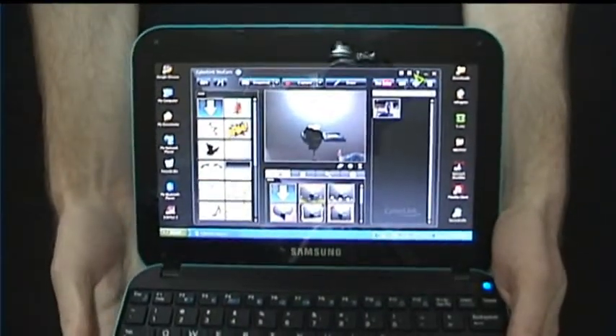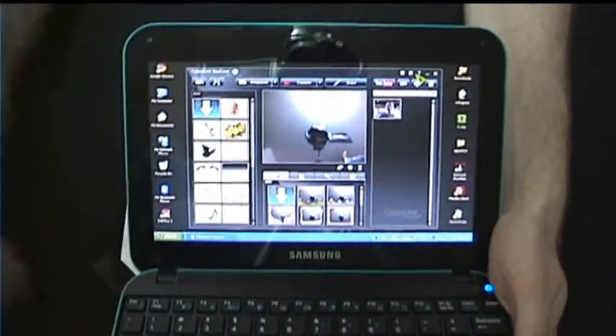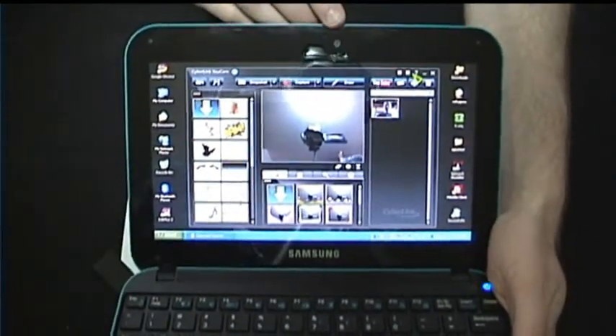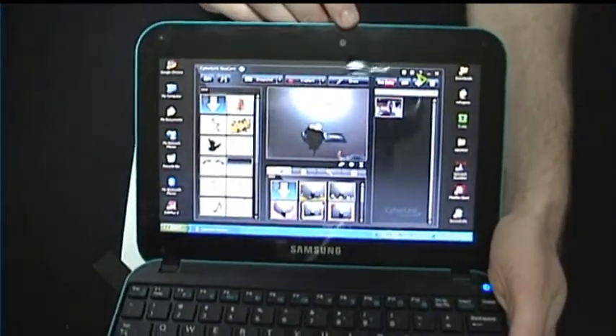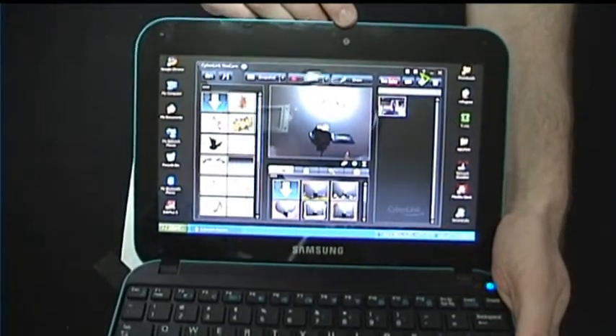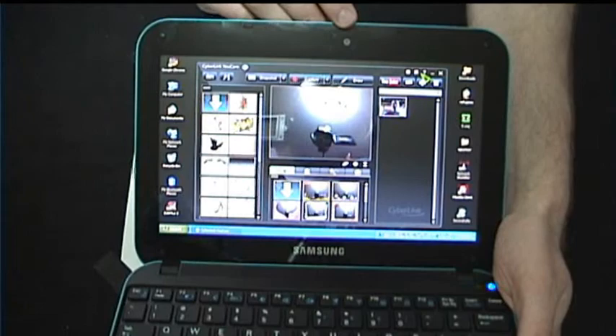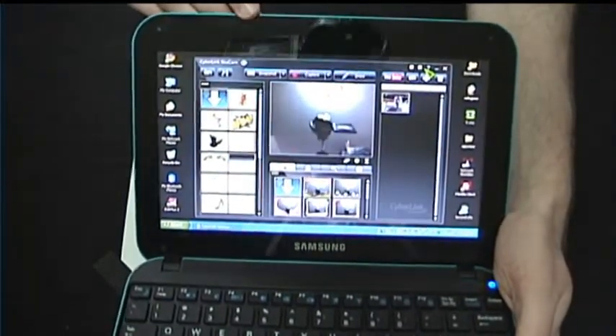One of the nicest features of new netbooks is integrated webcams and microphones for video conferencing and YouTube. This one's no exception — it has a 1.3 megapixel webcam built in and a microphone right here, so you're all set for that kind of thing.